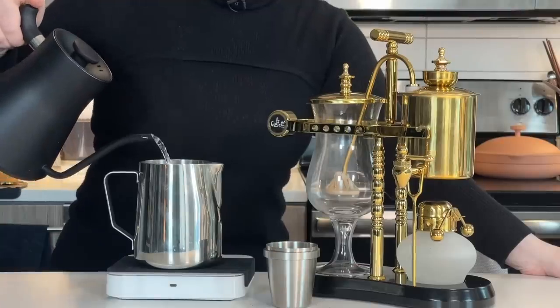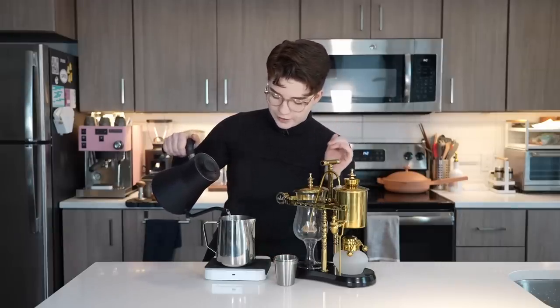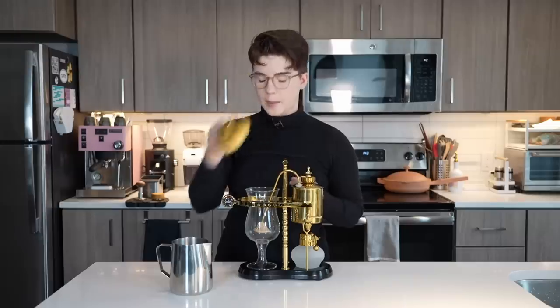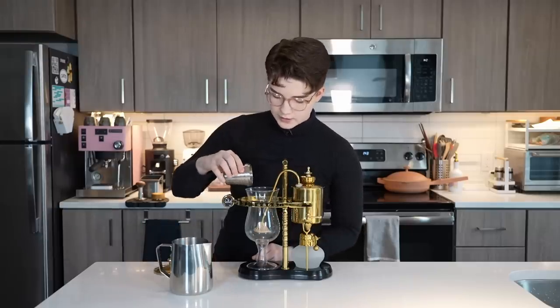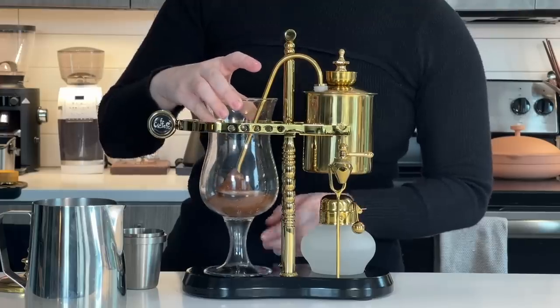I want to weigh out exactly how much water I'm adding. I'm going to pour my preheated water into this and then use it to carefully pour into our top chamber. You could pour directly into the top chamber, but I want to be pretty exact about weighing out how much water I'm using. This is already, I would argue, a very extravagant brewer, so I think taking these extra steps is justified — it kind of adds to the overall ambiance. Now we just pop this lid off and our dry ground coffee just goes on this side. Just kind of loosely in there — we'll spin it a little bit just to settle it.